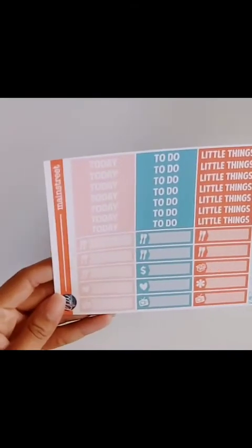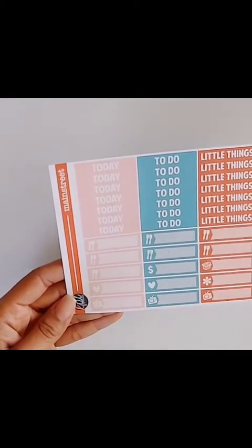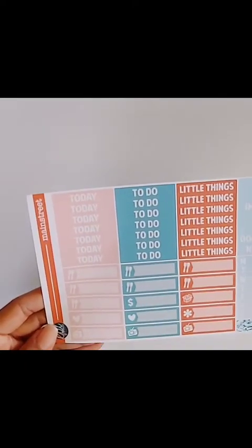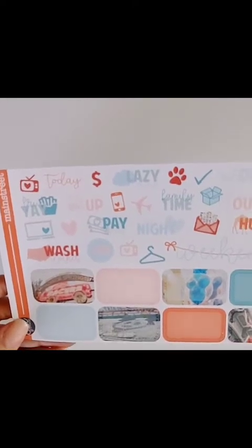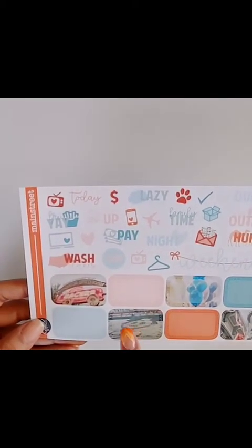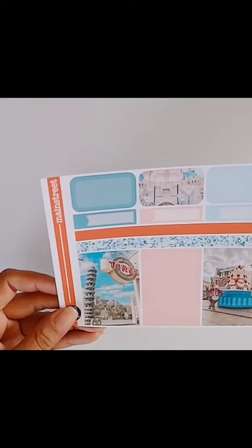We have the sheet with today's to-do's, little things, some food labels, TV labels for whatever you're watching, and a weekly tracker. And then we have another sheet that has boxes, scripts, and some icons — really really cute. I love all the cute little backgrounds in the boxes with the balloons, and the famous Mickey that everybody wants to take a picture in front of when you first walk into Disney.